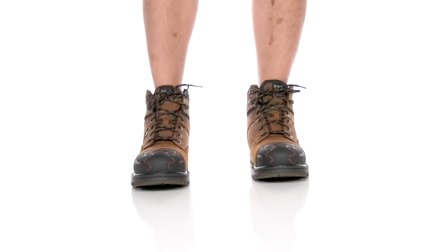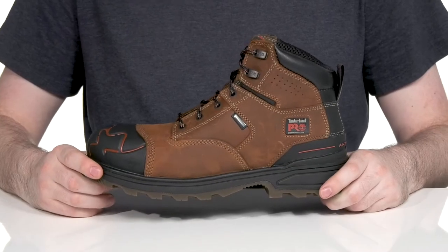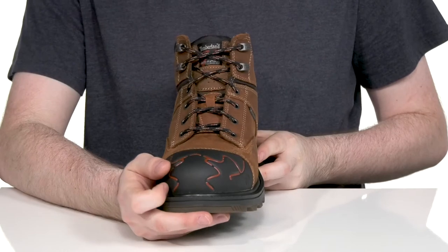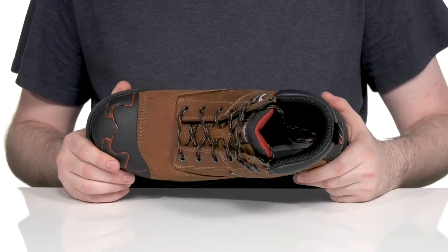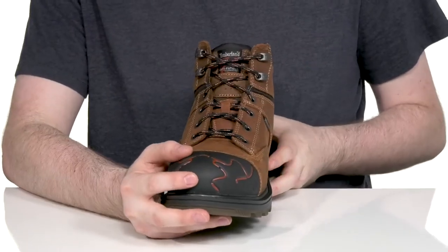Stay safe on the job with an excellent look from Timberland Pro. This professional boot is always ready to keep you protected with a composite safety toe in the forefoot. It's wrapped with the exoshock reinforcement with a layer of TPU and polyurethane to help distribute impact absorption all the way across that large area, reducing weight but also promoting some abrasion resistance.